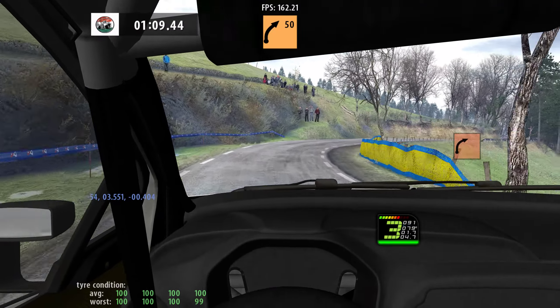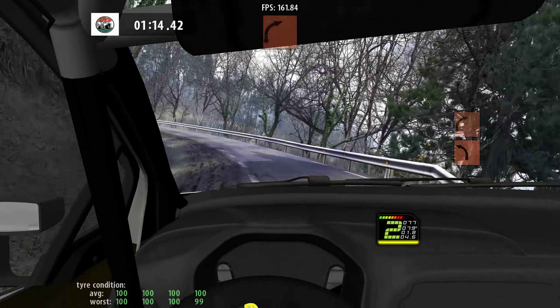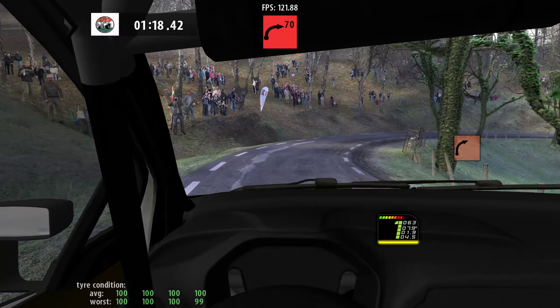Short, 4 right, 50, 3 left, long, cut, keep in, 40, slippy, 3 right, cut, tightens, caution, square right, 80.